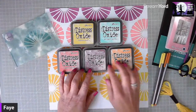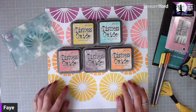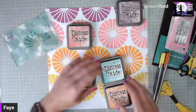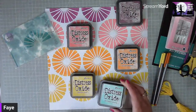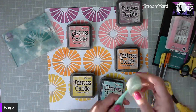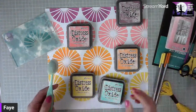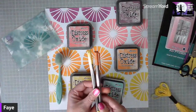We've made a color swatch for the distress oxides to match colors with the collection. For this background I started with seedless preserves, then moved on to worn lipstick, carved pumpkin, mustard seed, and I'm just going to finish the bottom of the layout with salvage patina. I used some blending brushes to apply the ink through the stencil.